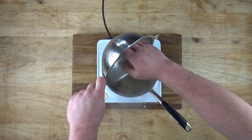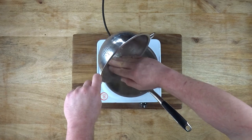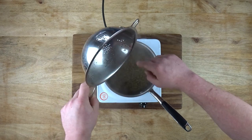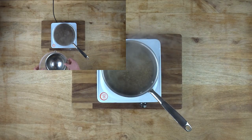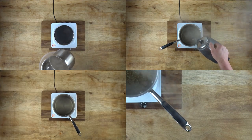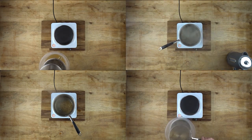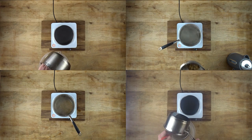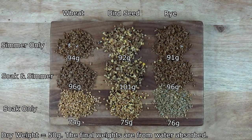I measured out nine 50g pots of grain, so three of each type. I individually hydrated six of those pots for 24 hours in 400ml of warm water. To make it as fair as possible, I gave everything equal treatment. I started by simmering the simmer-only grain for 25 minutes, then simmered the soak and simmer grains for 25 minutes. With the hydrate-only grains, I did nothing except drain them for 15 minutes on a sieve to remove any water piggybacking on them. I also allowed the grains that had been simmered to steam dry for the same reason. You can see their respective final weights next to them.